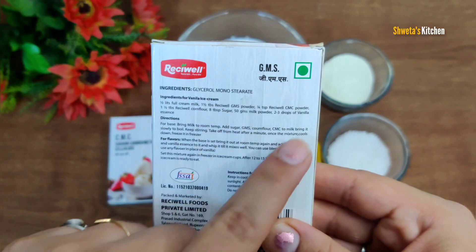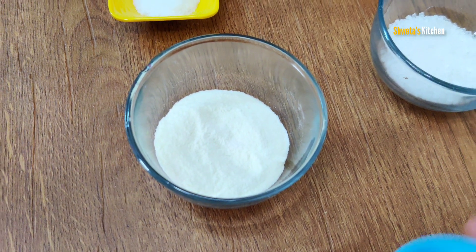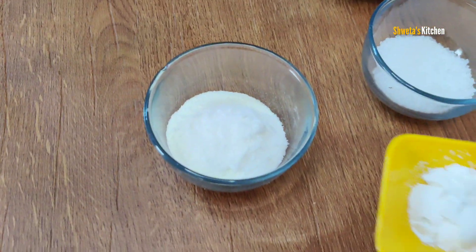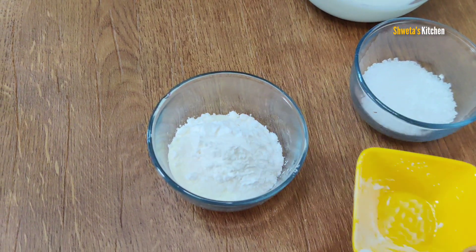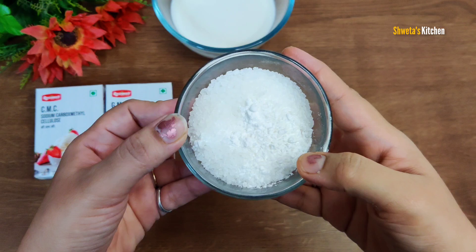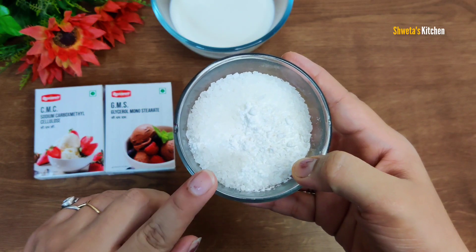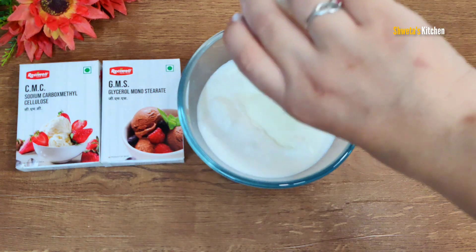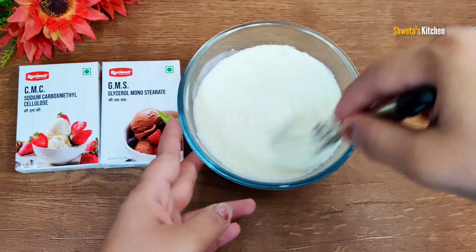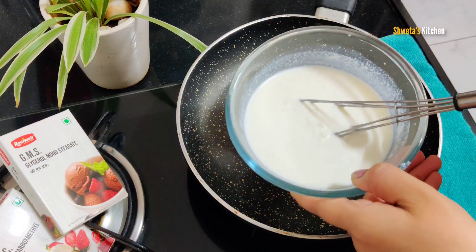The process is written on the back side. I will tell you how much milk to add. This is the milk powder. I will add CMC powder, then GMS powder, and add the sugar. We have made the ice cream premix. If you want to store it, for 500 ml milk you have to double the quantity. Add the mixture to the milk and mix it properly so that it doesn't have lumps. You have to do the whole process with cold water.